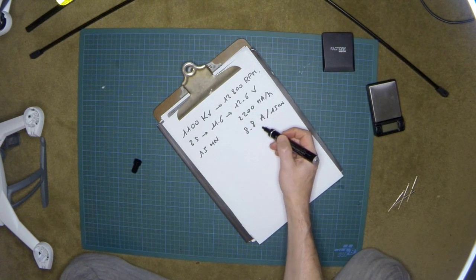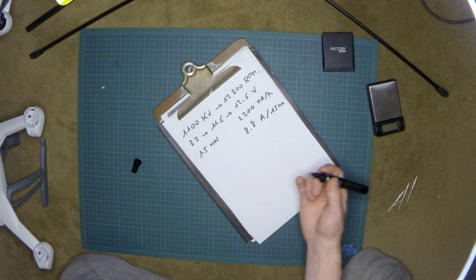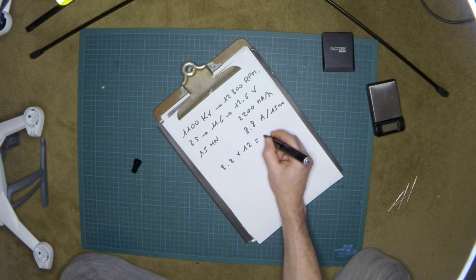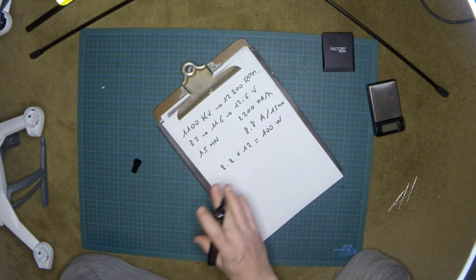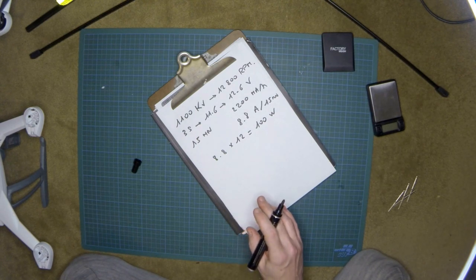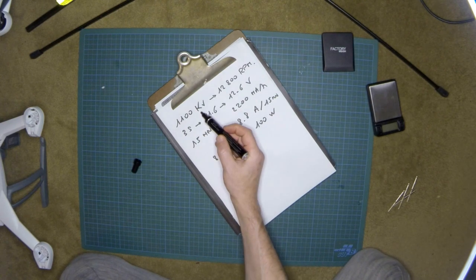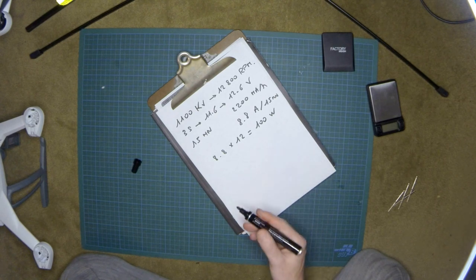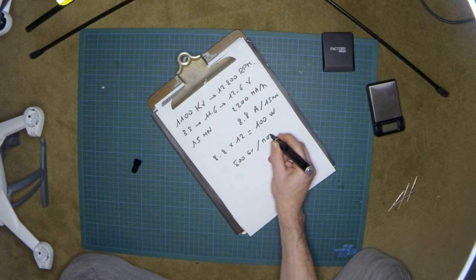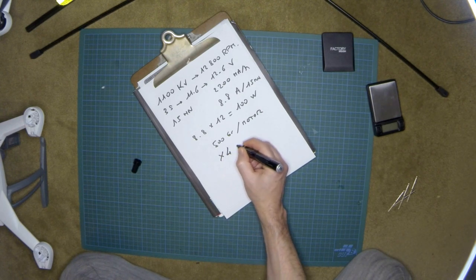You know the amperes and you know the voltage, so you can calculate the power: 8.8 A × 12 V ≈ 100 watts total for all motors. When I look up motors with similar KV and power ratings on the web, they are typically able to lift at least 500 grams each. So this machine should be able to lift 500 grams × 4 motors = 2 kilograms total.